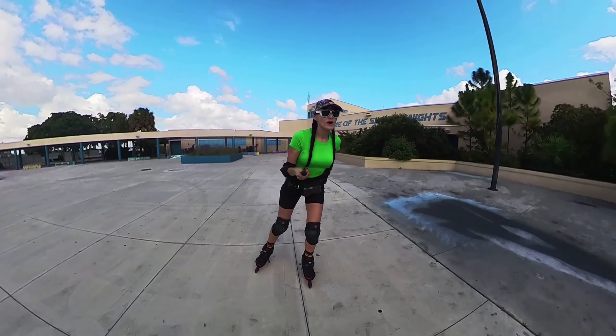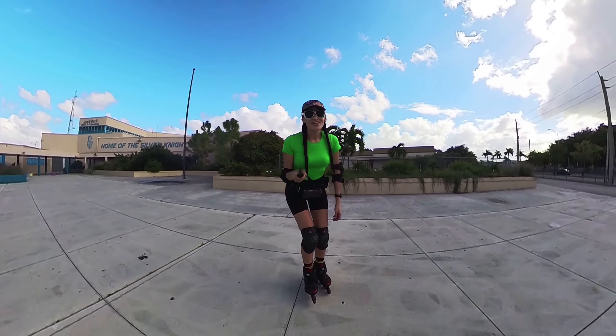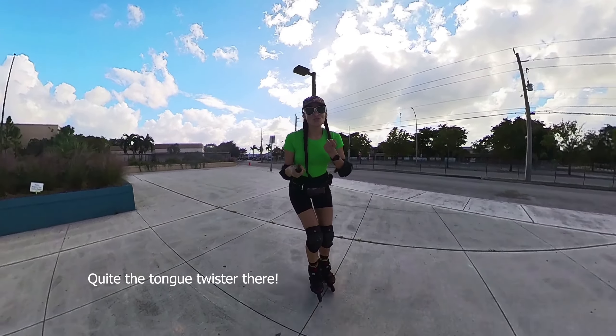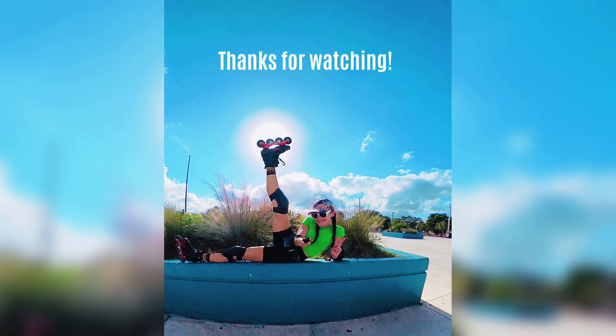These are the Flying Eagle Drift 2.0 carbon fiber boots. Beautiful. Thanks for watching and happy skating!